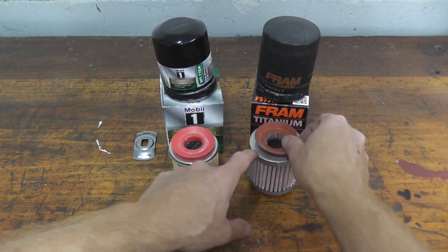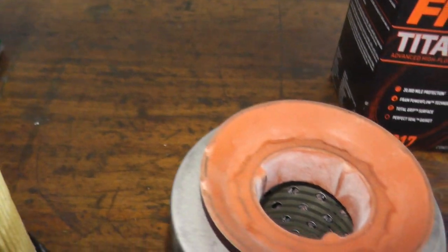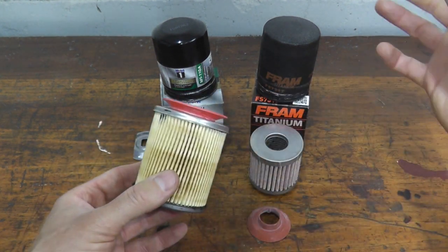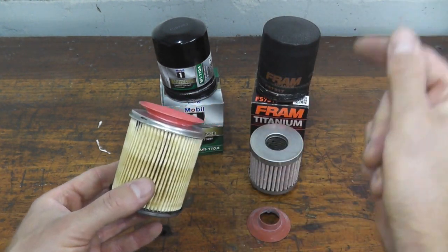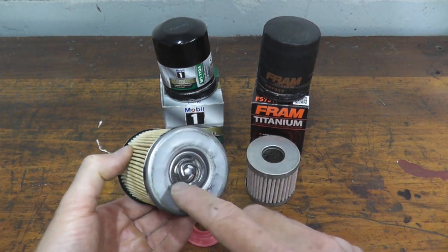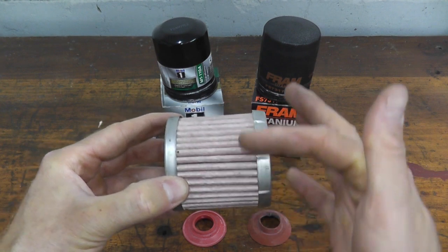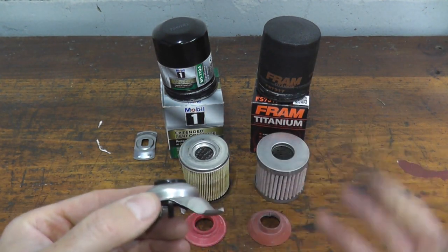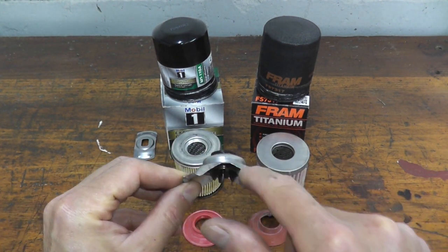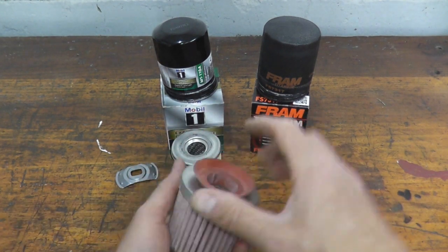This is the anti-drain back valve. On lower-cost filters it's nitrile rubber; here both are constructed slightly differently but both weigh 0.2 ounces — nice to see. The whole point is to prevent dry starts: when you turn off your vehicle, instead of all the oil draining into the crankcase, this valve retains some oil so it's readily available on the next start. There's also a relief valve at the bottom — on the Mobil 1 it's built into the filter. If the filter becomes clogged, this valve opens so unfiltered oil circulates back into the engine rather than starving it of oil. It's a safety feature, held in place by a coil-stamped steel component that keeps all parts compact inside the filter.